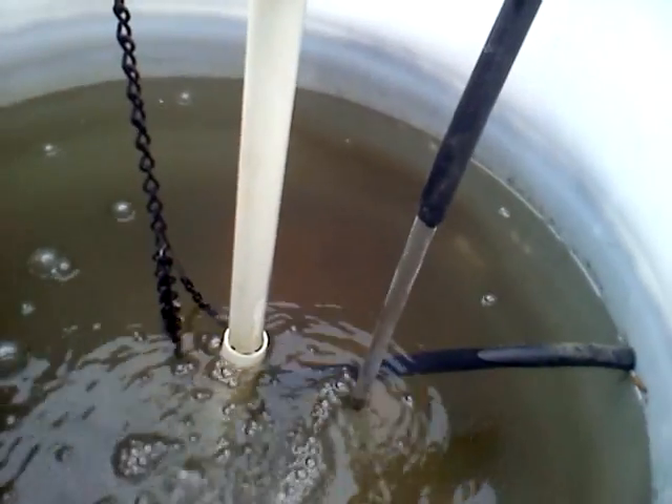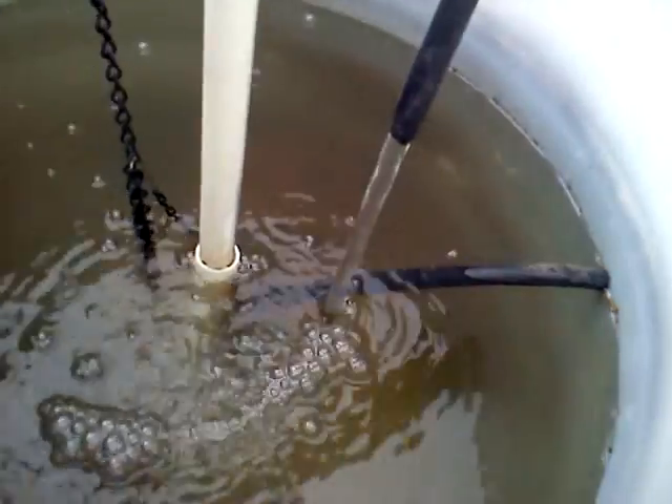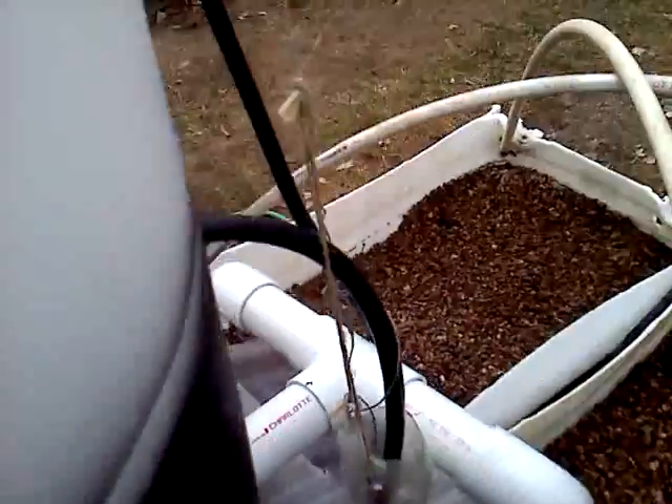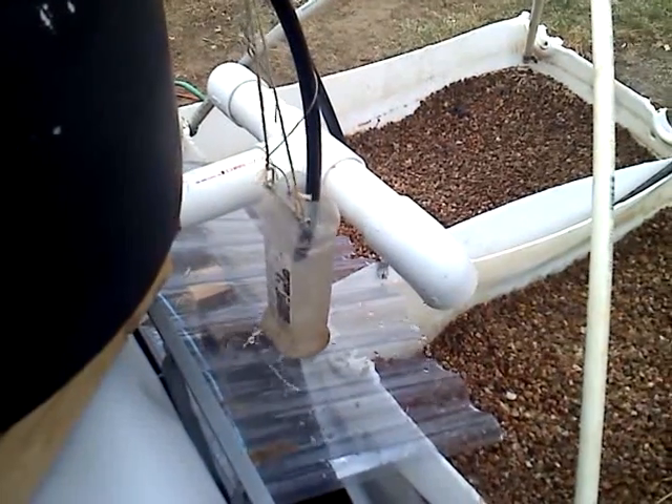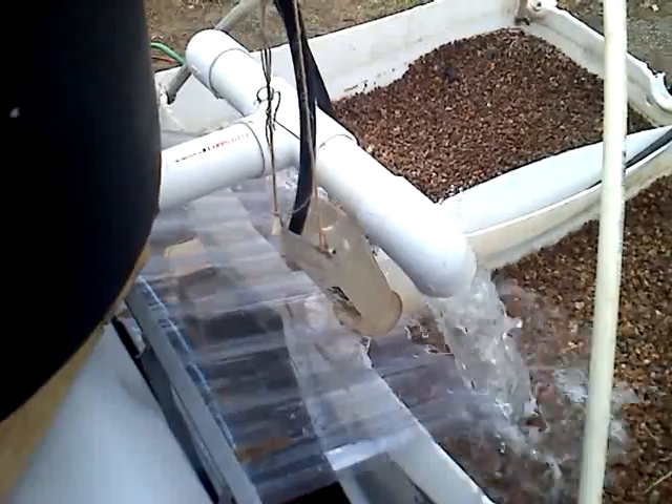So you can see on the inside, the water is almost all the way to the top. The auto siphon will be kicking in in a moment. Here it goes — you can see there's a little bit of water. There it is. Dropped all the way down.